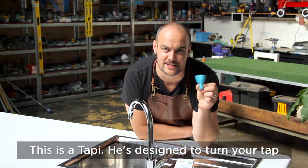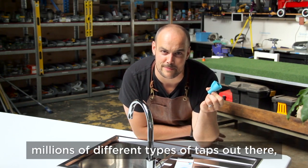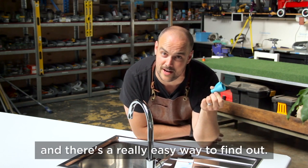This is a Tappy. He's designed to turn your tap into a drinking fountain. Now because there are millions of different types of taps out there, you're probably wondering will Tappy fit on my tap? Well, that's a good question and there's a really easy way to find out.